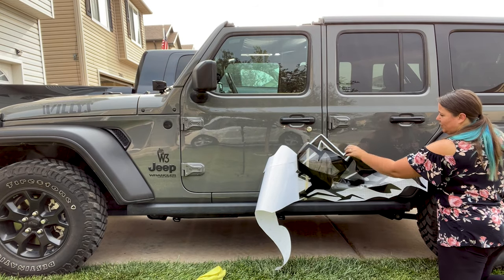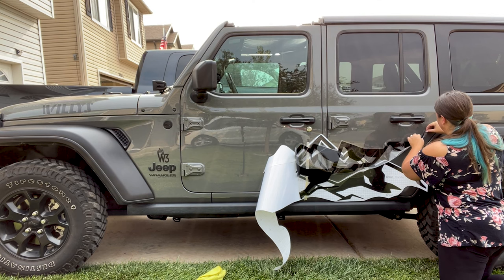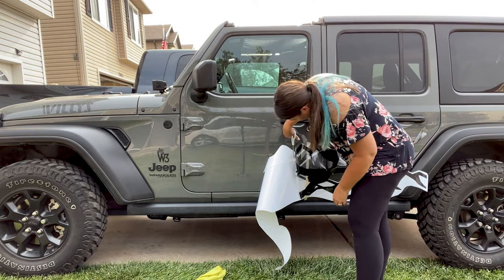I don't want it to stick to itself, so to keep it out of the way, I'm going to hold it up a little bit and just kind of stick that transfer tape to my car. And I'm going to grab my scissors and cut this off.